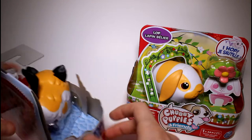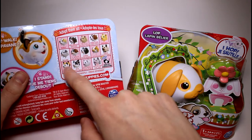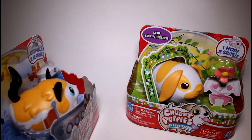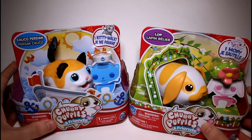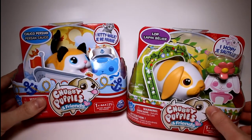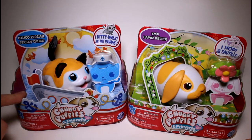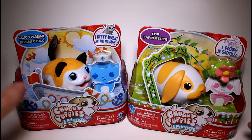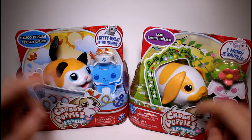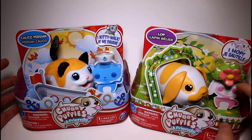And of course they still have the puppies. On the back you can see some of the puppies and then some of the new bunnies — I think there's two new bunnies — and then four or five new kitties. I decided to get the Calico Cat and the Lop-Eared Bunny because I actually have a calico cat and a lop-eared bunny. My calico cat's name is Sahara and my lop-eared bunny's name is Lucy, and they're very best friends, which is super cute. So I thought it was very appropriate for me to own these.